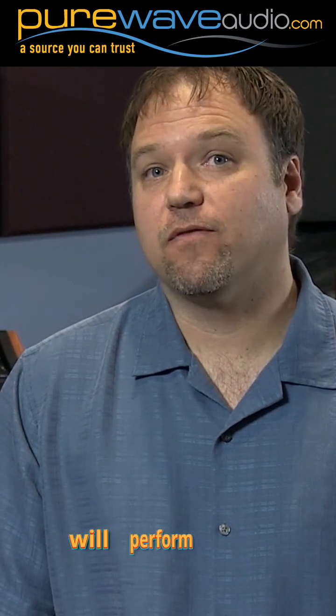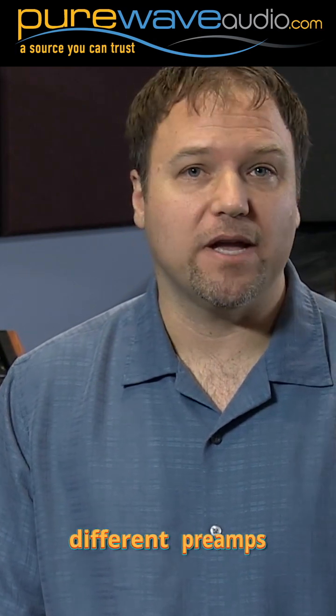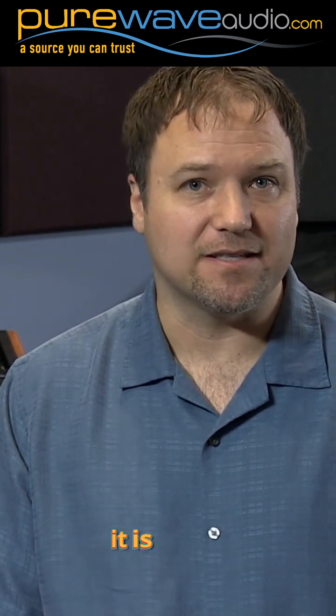You will also find that this mic will perform more consistently across different preamps with different impedances, since it is active.